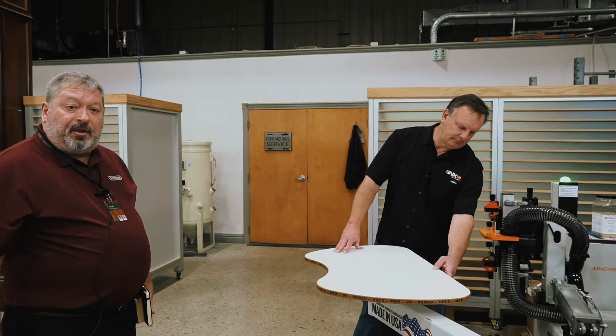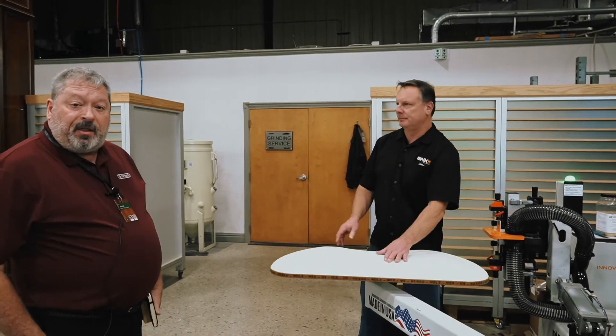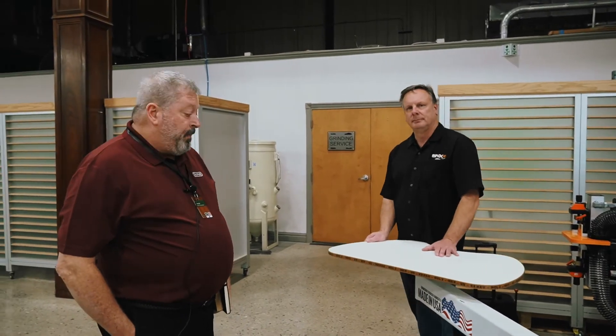Thanks guys, appreciate it. Let us know if you want to talk about SNX Contour Edge Banders or learn more. We'll be right back.